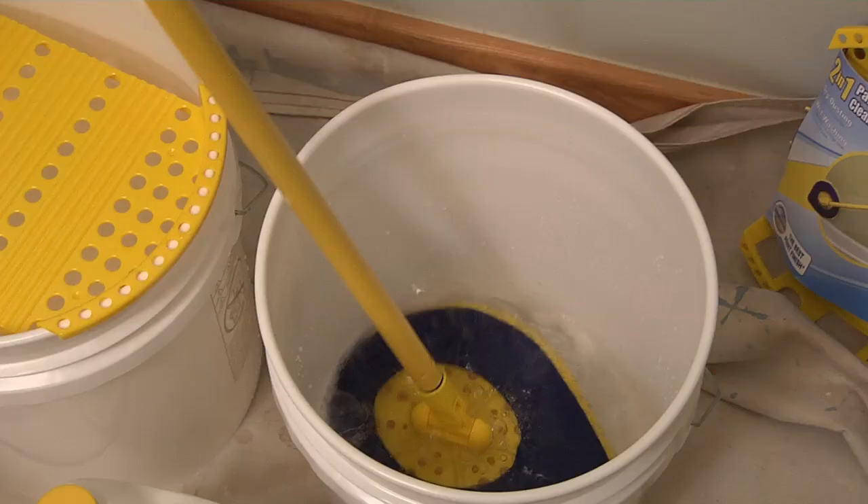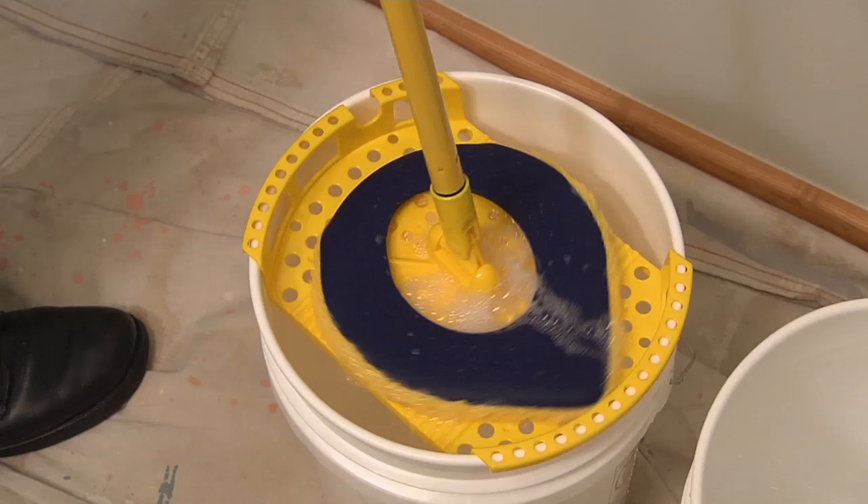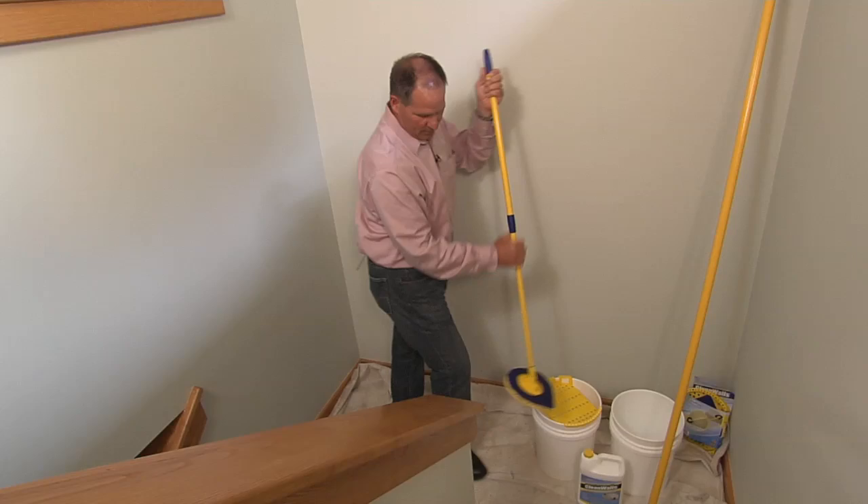Give it a nice shake to get any excess water off, then come over to the squeezy tray and push down to remove any excess. You're going to get a little dripping on the wall, but that's okay — you've got a drop cloth there.